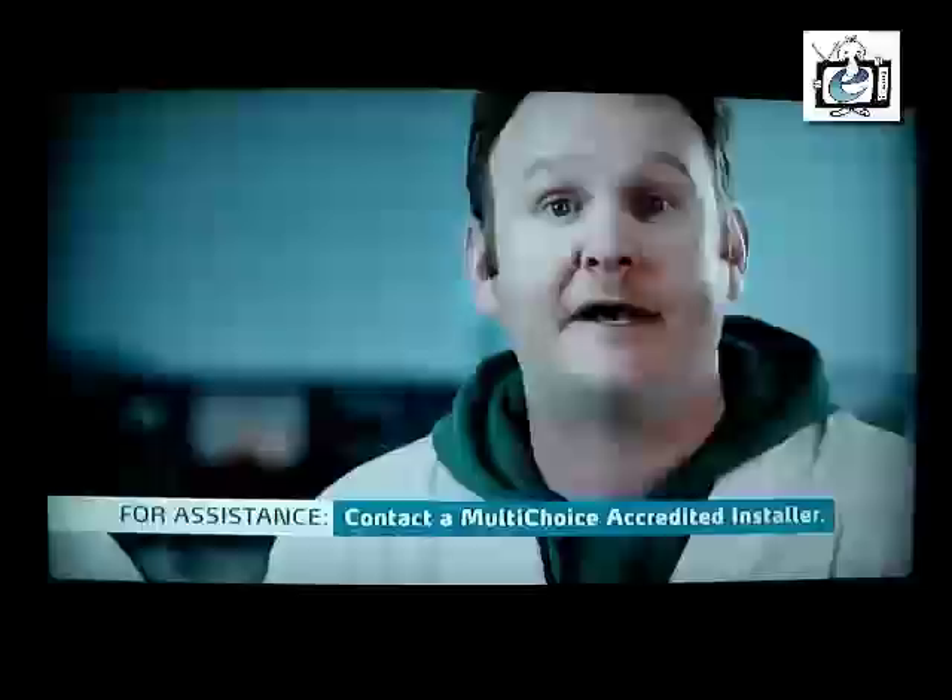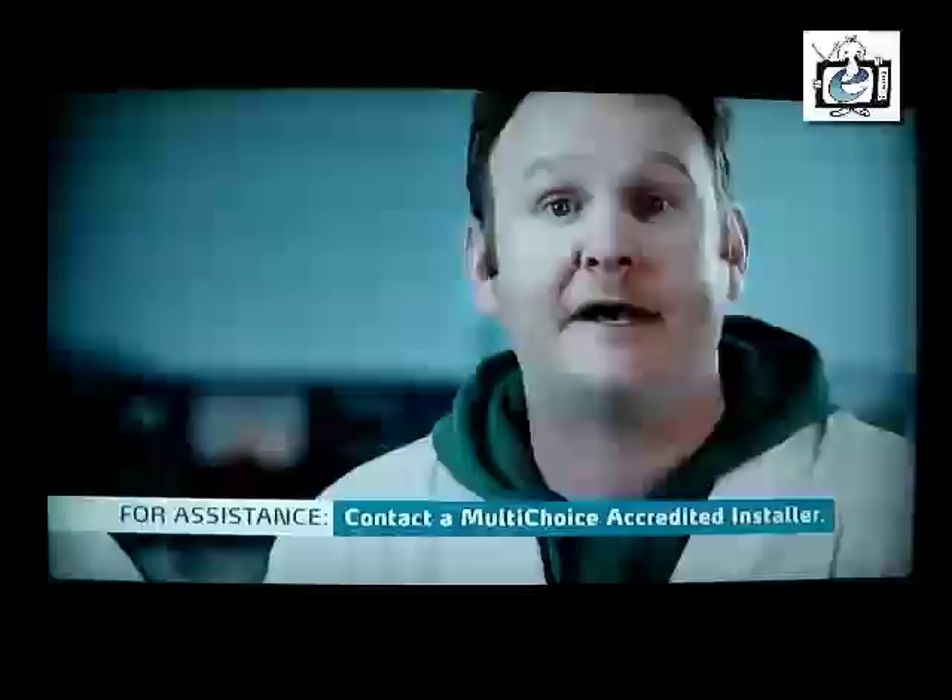The four LNB types are: Single LNB, Twin LNB, Quad LNB, and Unicable LNB. If you're not sure which one you have, just give your MultiChoice accredited installer a call to help you with the installation.